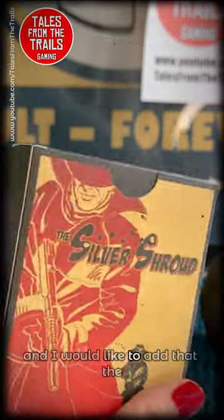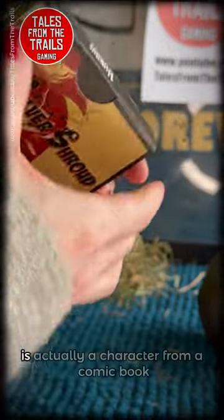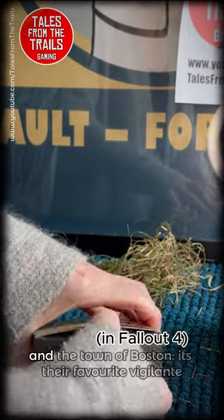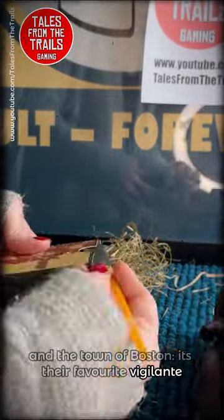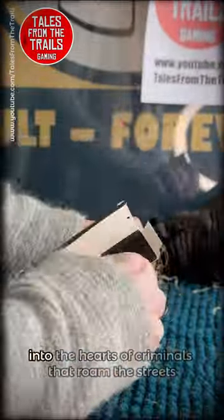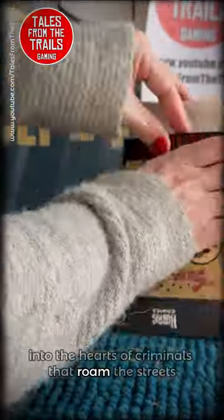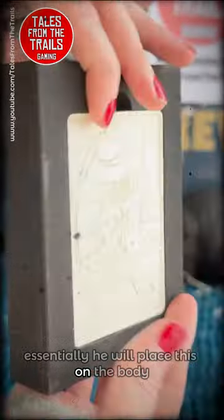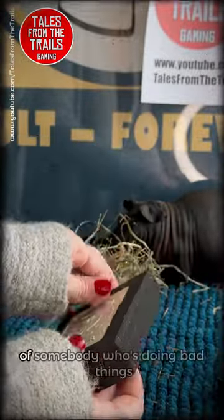The Silver Shroud is actually a character from a comic book in the town of Boston — he's their favorite vigilante. The Silver Shroud tends to use his calling card to strike fear into the hearts of criminals that roam the streets. Essentially, he will place this on the body of somebody who's doing bad things.